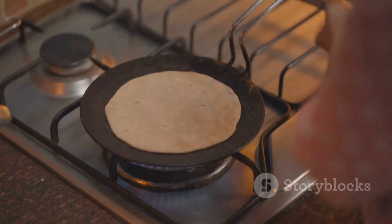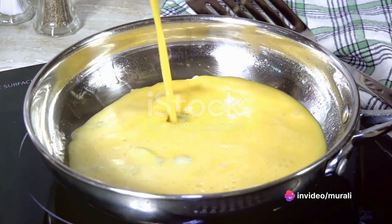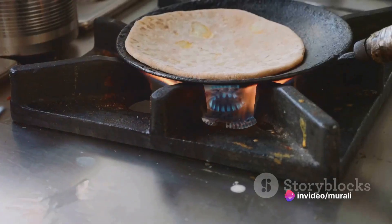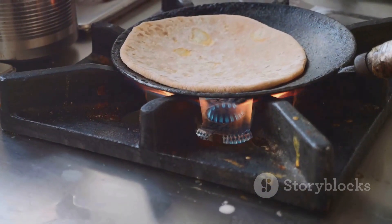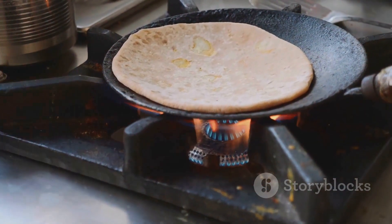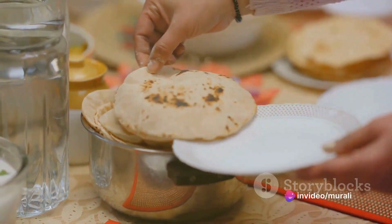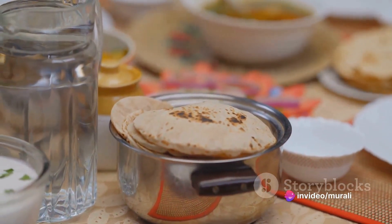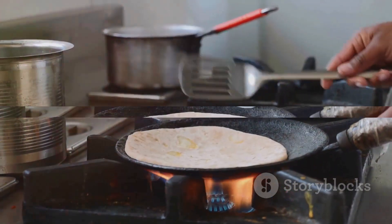Now onto the cooking — heat up a non-stick tawa on a medium flame. Pour the batter onto the tawa, spreading it gently into a round shape. Let it cook undisturbed until it starts to bubble. When one side is cooked to a beautiful golden brown, flip it over to cook the other side. Add a bit more butter if required, and there you have it — a delicious soft wheat paratha without the hassle of kneading dough. It's quick, it's easy, and it's absolutely scrumptious.